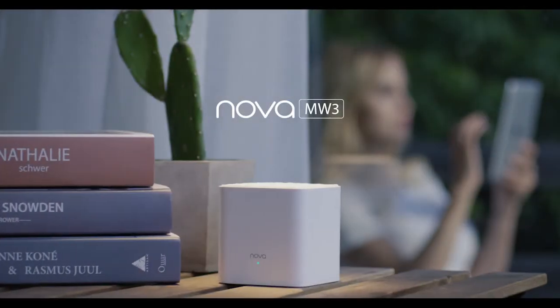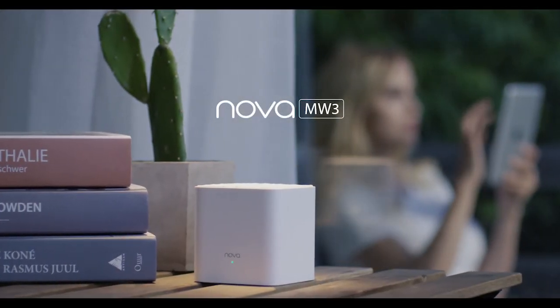The MW3 — the best value whole home mesh Wi-Fi system.